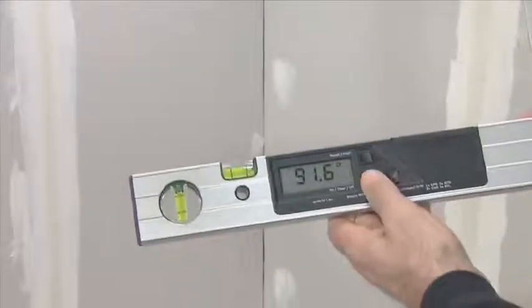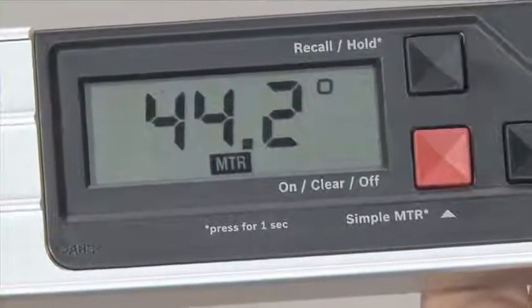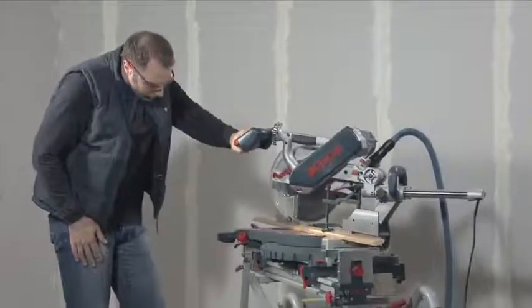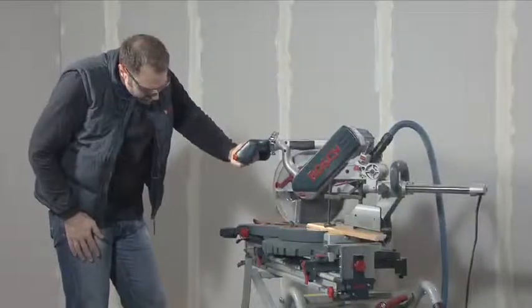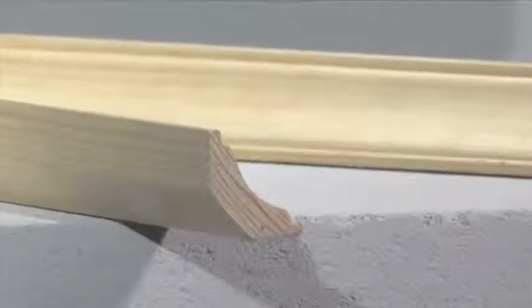To do this you measure the corner angle by laying the fold-out leg and the base leg flat against the surfaces of the corner. All you have to do is press a button and the GAM220MF Professional calculates the horizontal mitre angle which is then applied to the mitre saw. The skirting boards fit perfectly in the corner thanks to the precisely measured corner angle and the automatic conversion into a horizontal mitre angle.